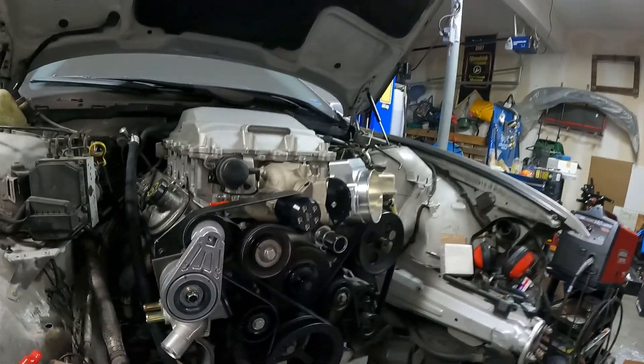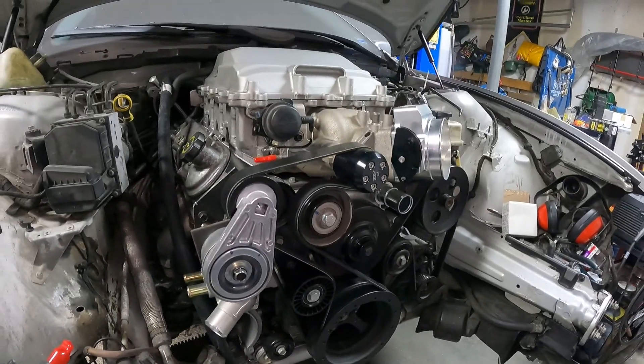Welcome back to Pete's Garage. Last time we finished up getting our accessory drive set up for our supercharger system. Now we're going to continue on the supercharger system with our intercooler reservoir and pump mounting, so let's get to it.